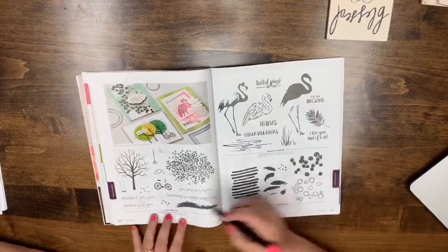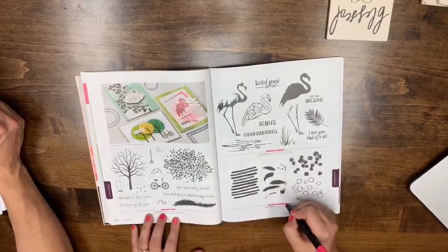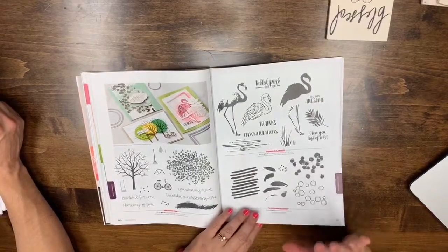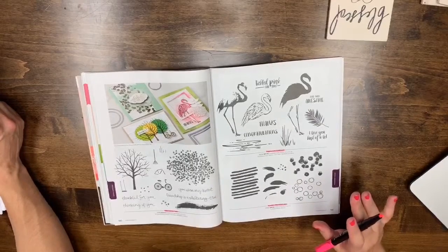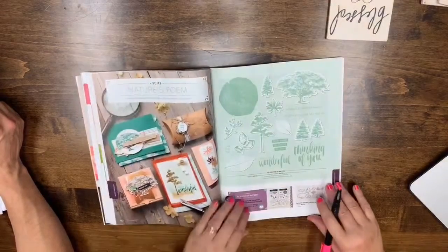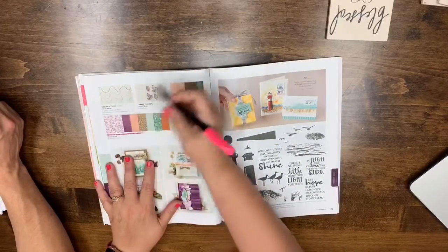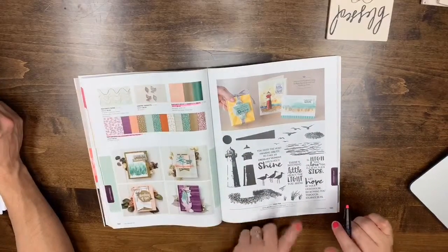Page 140: Sheltering Tree is leaving. Fabulous Flamingo and Playful Backgrounds are also saying goodbye. If you're watching the replay, there's a red button at the top when we're live — if it's not there, you're watching the recording. Page 141: Rooted in Nature is carrying over, but the Nature's Poem paper and cardstock are leaving. The trinkets, twine, and High Tide are staying.